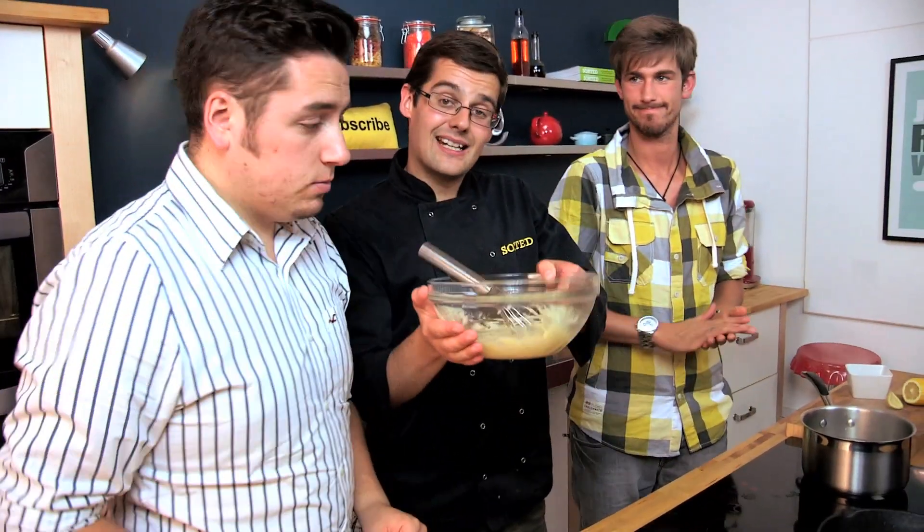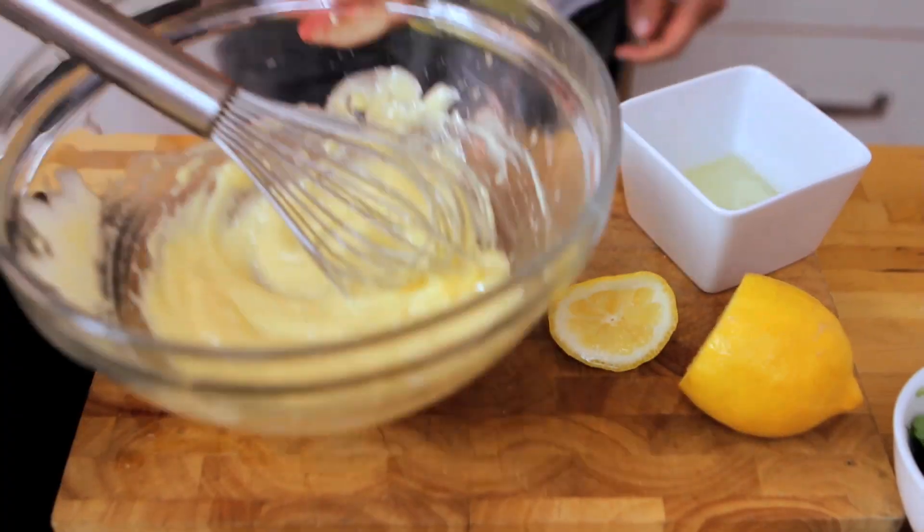If you go too far it will split, and what you need to do is add a little drop of boiling water and it will just recover it. So that's not a problem. For now, leave it in a warm bowl — it's going to stay absolutely fine just on the side for a few minutes.